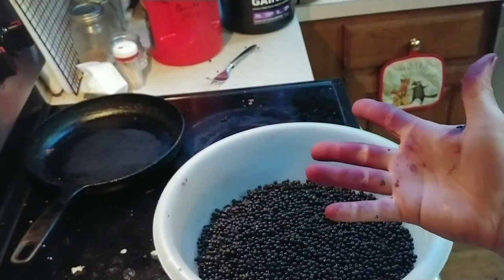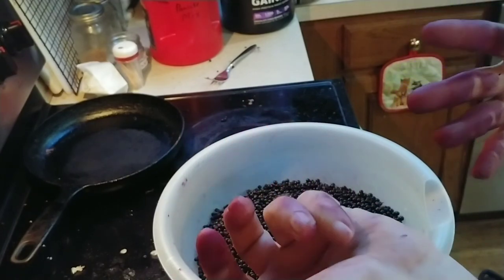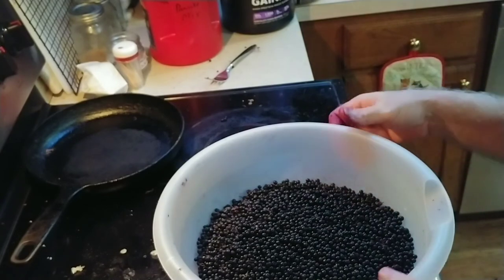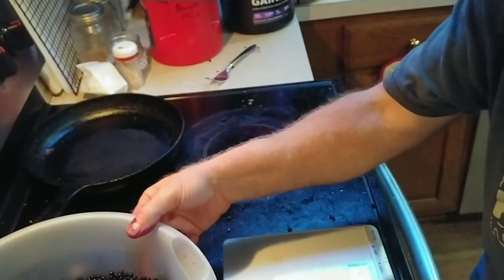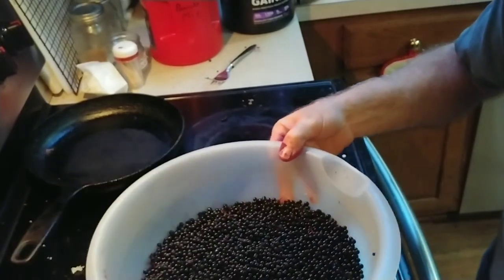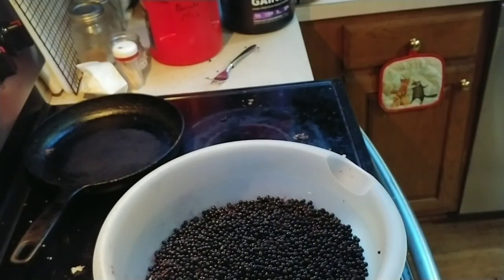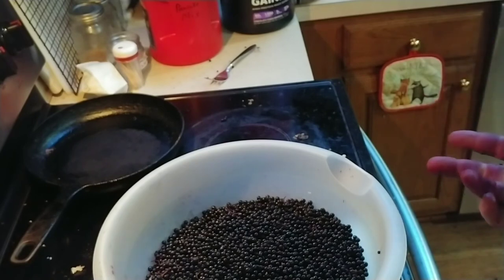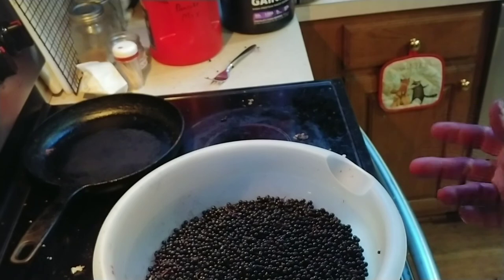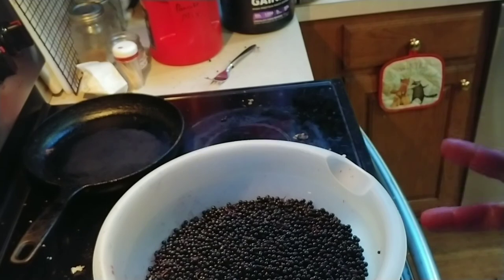That's kind of what you end up with - both hands discolored, one obviously not as bad as the other. I'm going to weigh this now. We were at 177 grams for the bowl, and now we are at 1,283 grams. So that means I've got enough - 1,283 minus 177 gives us about 1,100 grams of berries. It takes 500 grams per batch, so I'm going to make two batches.